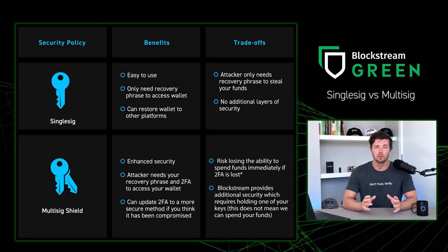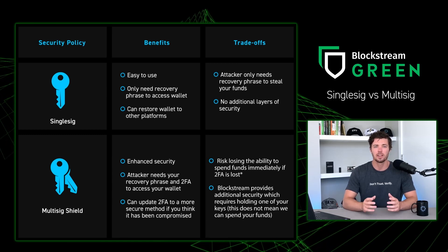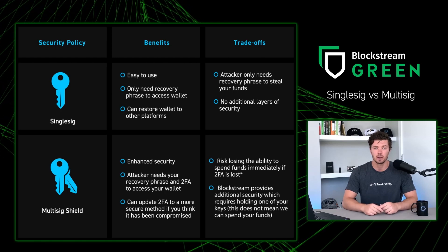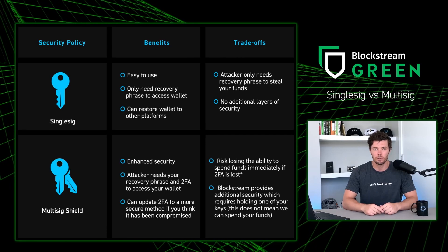However, if you lose your 2FA, you're going to need to do a 2FA reset. This means your Bitcoin and liquid assets will be unspendable for one year. So you're going to have to make sure that you keep your 2FA safe, or you set up multiple forms of 2FA.